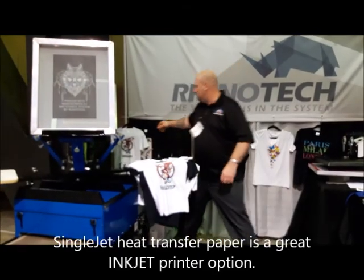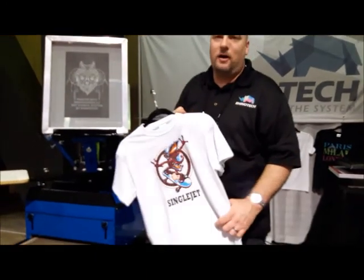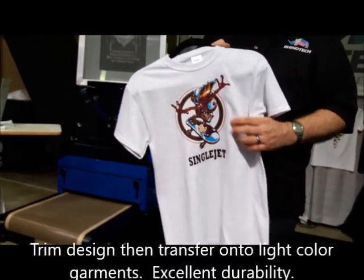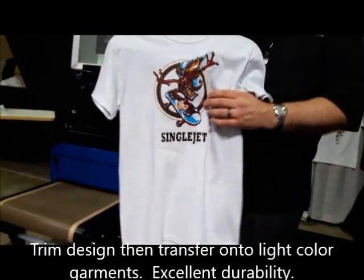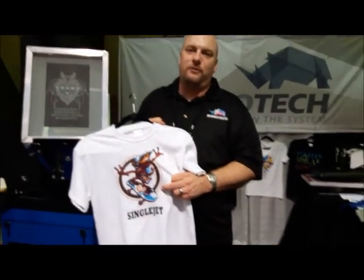We also carry other papers, including a nice inkjet paper. On white garments, it's very hard to see the cut lines. It is a trim paper, but you do not see cut lines. The durability is great — you're going to get at least three to four dozen washes.